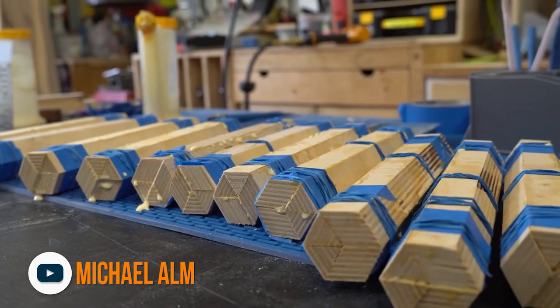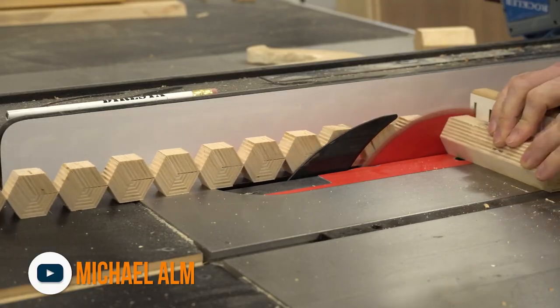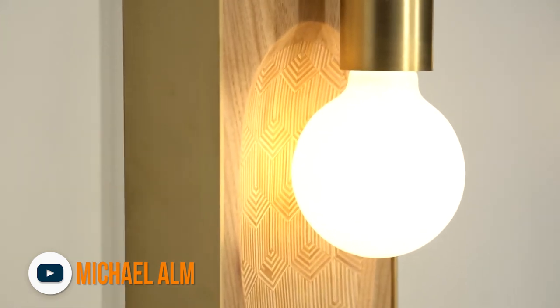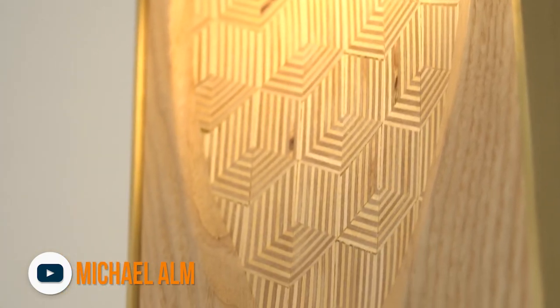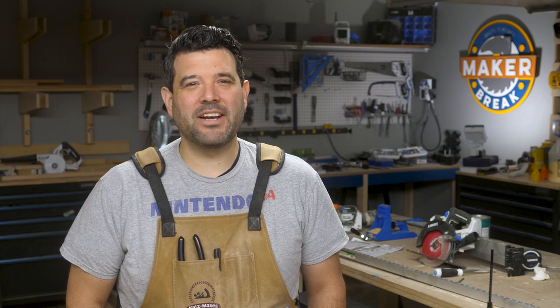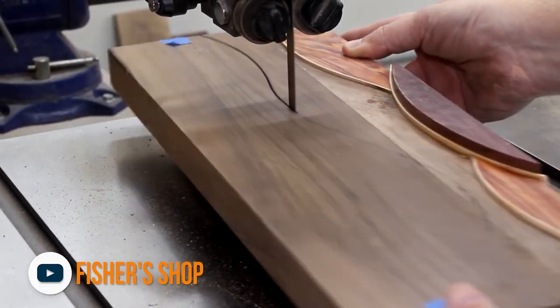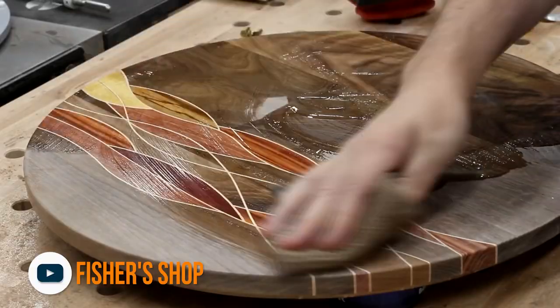Now, before I go, I wanted to share a couple of our favorite maker videos of the week. First up, we've been following and featuring Michael Alm for a while now — his use of plywood patterns is absolutely amazing. This week he used the feature again on these beautiful light fixtures, and Drew over at Fixture Shop taught us an awesome bandsaw technique that makes it easy to create a complex collage of various wood species into this beautiful lazy Susan.